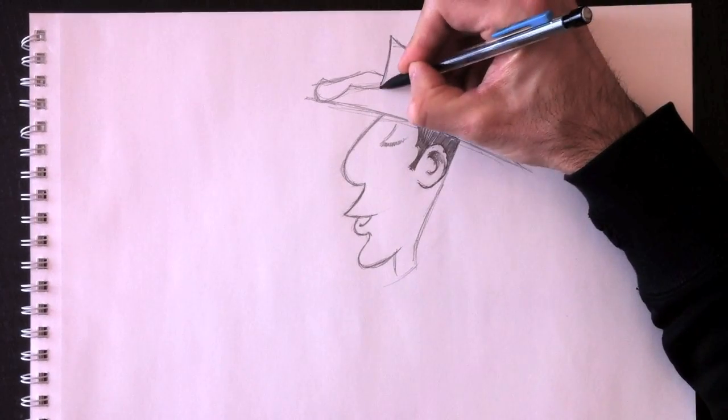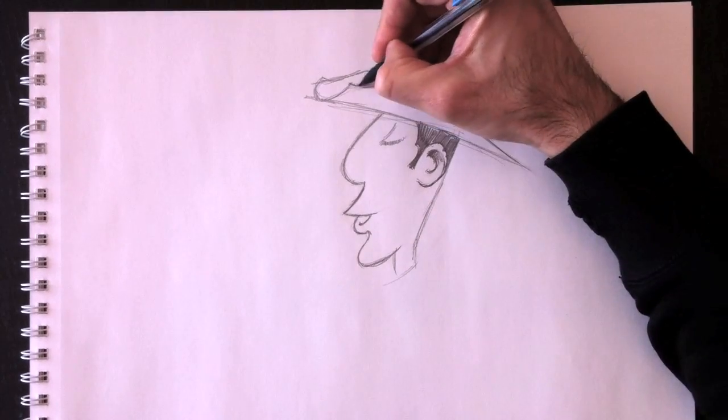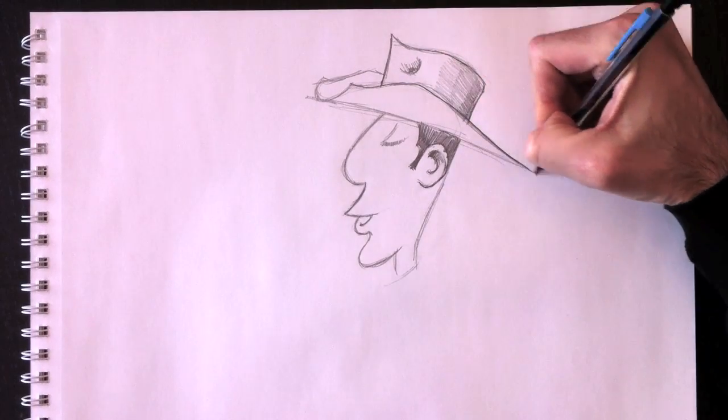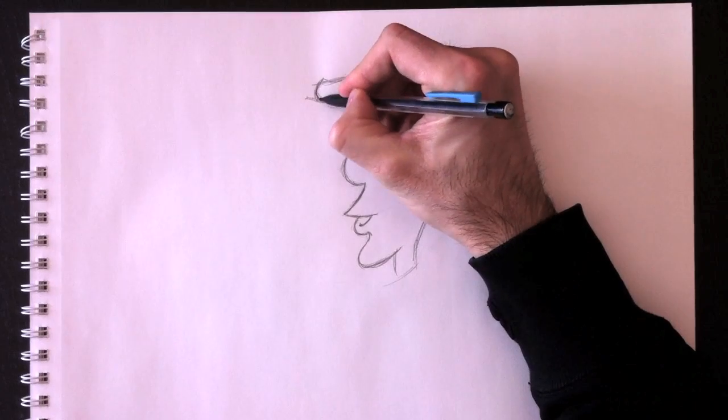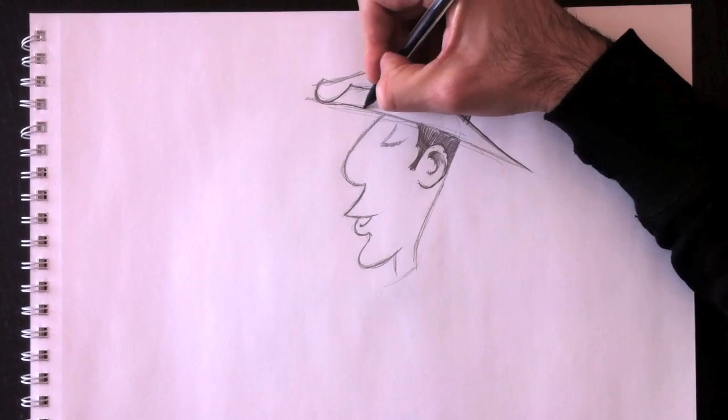We're adding three levels — a nice gradient — drawn at the back of the hat. And a nice outline here for the border of the hat.